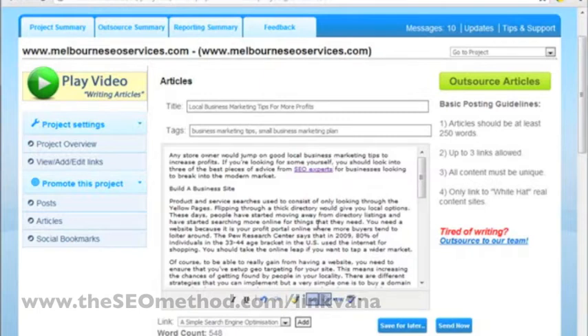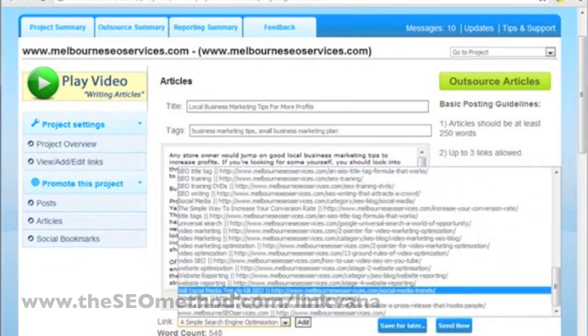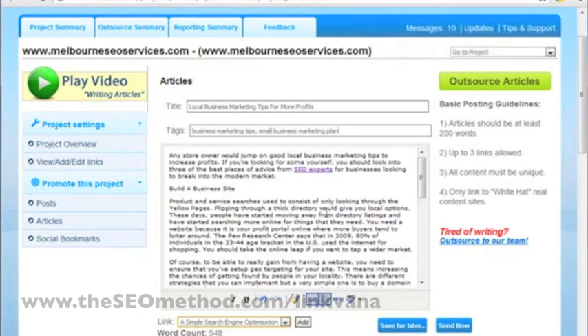Just a side note for Linkvana: you can actually add an automatic link here. When you click the drop-down box, you can choose from a variety of links you've added to the system. But sometimes I don't use that feature because there are times when we change the links we target and also change the anchor text. So it's always best to just copy and paste your links into the submission box.